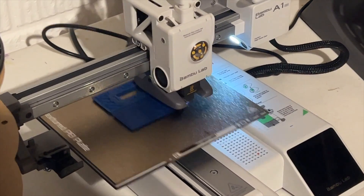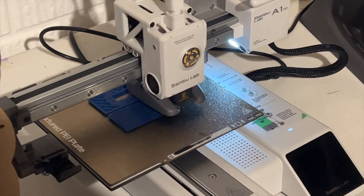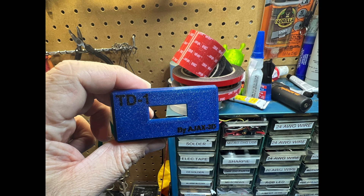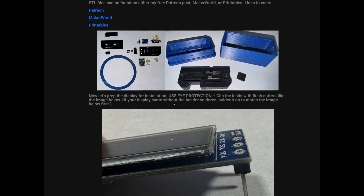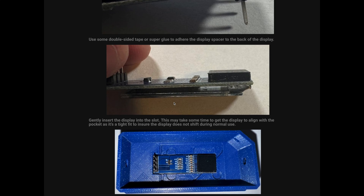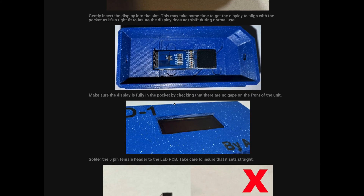I didn't really have to change anything other than the purge tower — I just removed that and that was good. Here are the completed printed parts. As you can see they turned out really nice. I love the textured look and I also like the nice little multi-color part here. I used the PCB kit project guide for this and followed it pretty much exactly. I found the kit project guide to be very well written and very easy to follow.